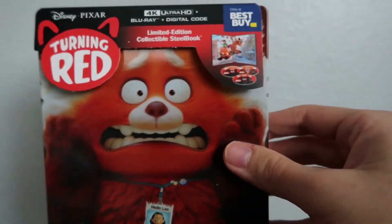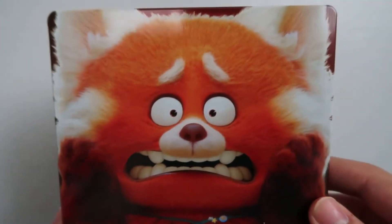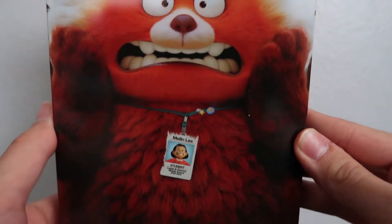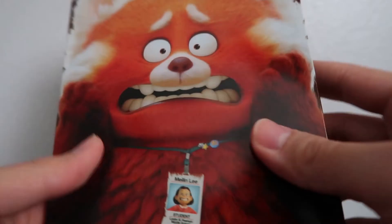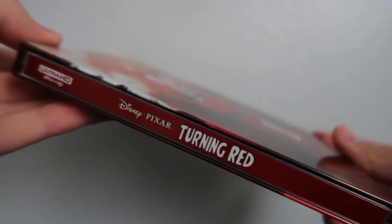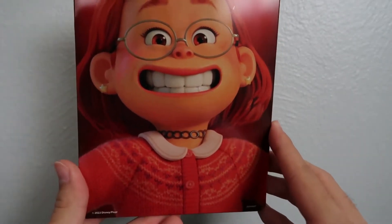Boom, look at that! I think we took a pretty good look at the J-card so I'm going to go ahead and set that aside. Here's the cover — very nice, very shiny. This is a glossy steelbook, so we've got the cover there, and then the spine with the title, and then on the back we've got the main character Mei Lin Lee in her human form. Pretty cool.